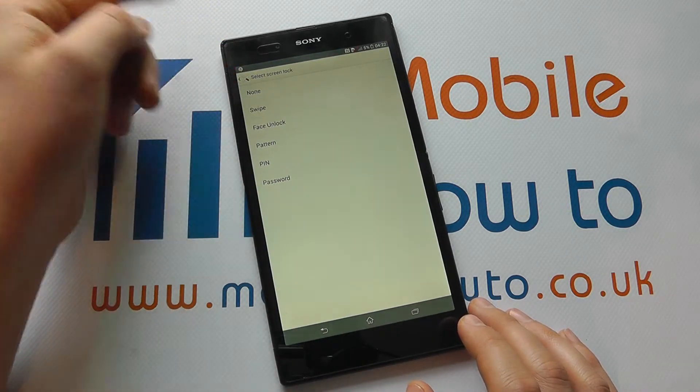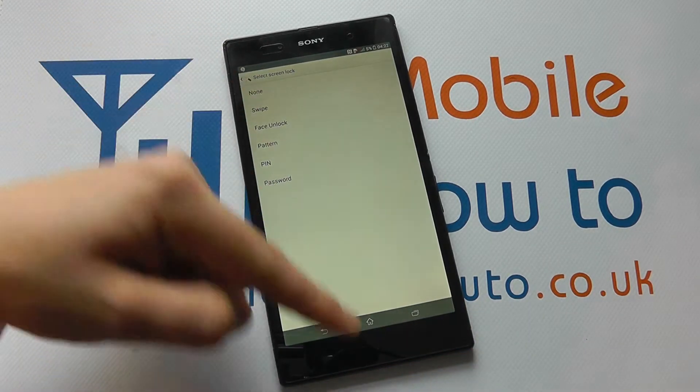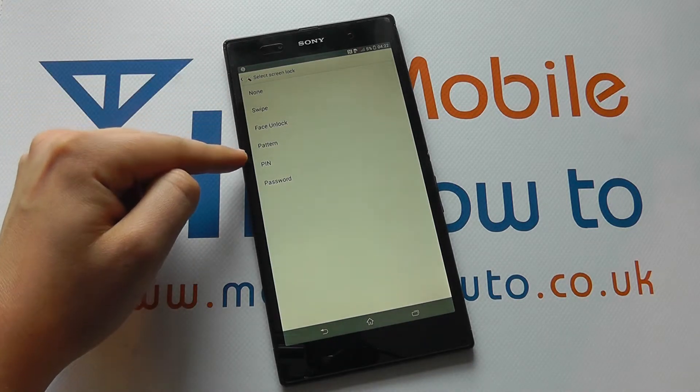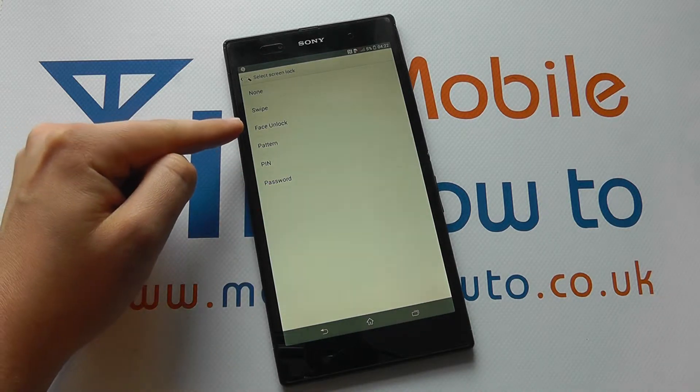Now 'None' is quite simple — there is none at all. 'Swipe' is currently what we have enabled at the moment, where we just have to swipe up on the screen. We then have four other options which actually increase in terms of their level of security.